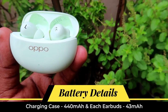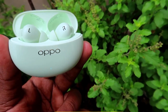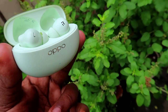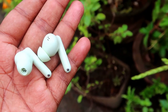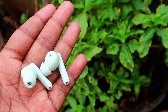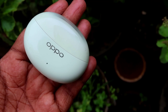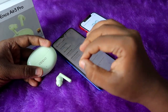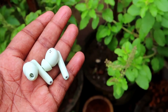Battery life hasn't been fully tested yet due to time constraints, but a dedicated battery review video will be posted soon. Overall, the Oppo Enco R3 Pro is priced at around ₹5,000 and is available on Amazon. It's a great option for iPhone users and flagship Android users alike, offering excellent audio, ANC, and call quality.